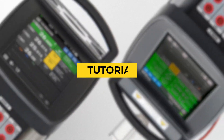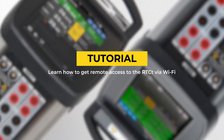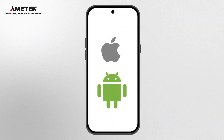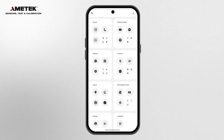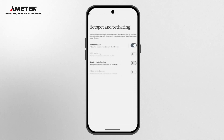Welcome to the tutorial on setting up your smartphone for Wi-Fi remote control of the Jafra RTCT Temperature Calibrator. First, configure your smartphone to act as a Wi-Fi hotspot. Turn on the Wi-Fi hotspot on your mobile.